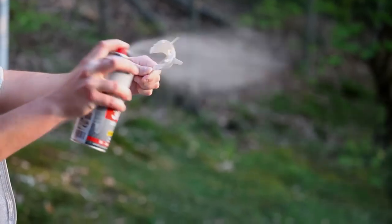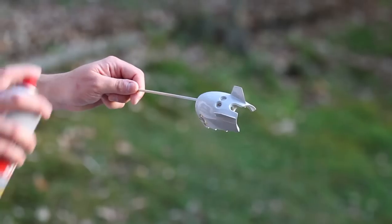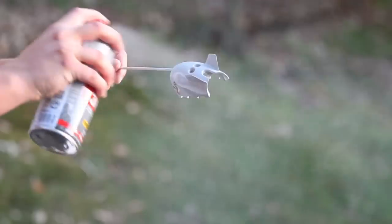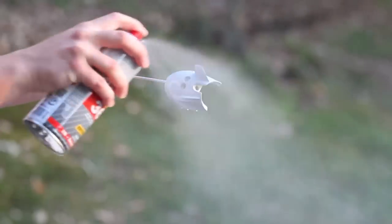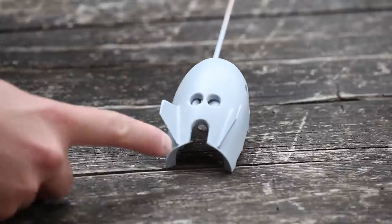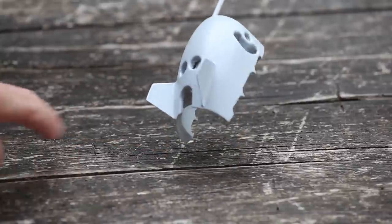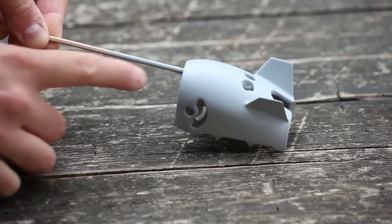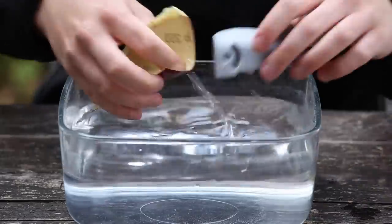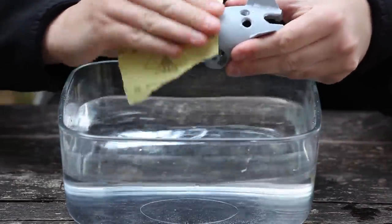Take a few minutes before applying the next layer. Apply multiple layers if you skipped the initial sanding or if you didn't sand the surface too well. Allow a few hours for the filler to dry completely. You should end up with a part that has a better finish, but you can still see some of the printing lines. If you think that's already looking good, you can skip the next step, but for me that's not smooth enough and I also want to make this canopy as light as possible.